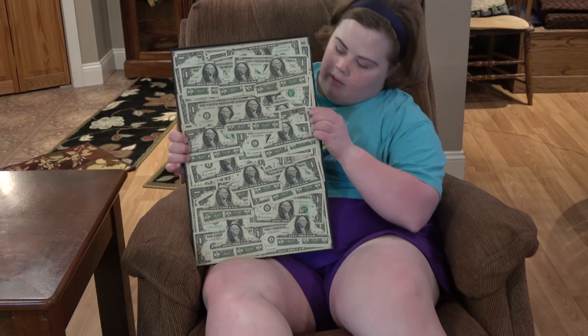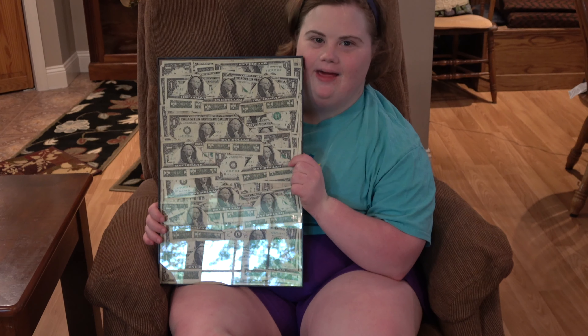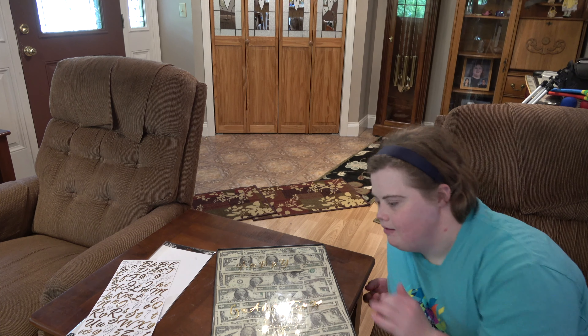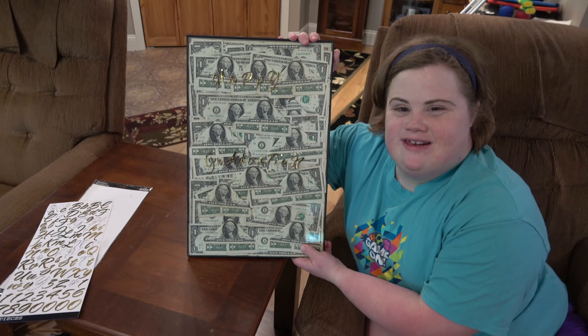Now we're going to put some stickers on it. Happy graduation Olivia! See ya!